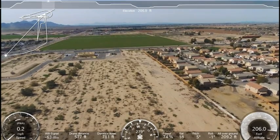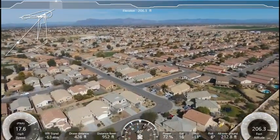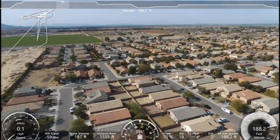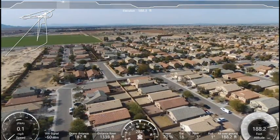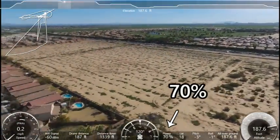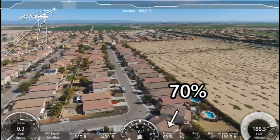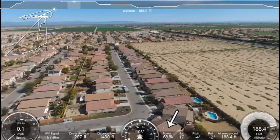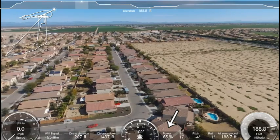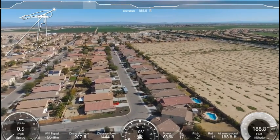My suggestion is this: if you're going to go for a quick flight and the battery is still in the 60s or 70%, don't recharge it. Just save it until the next time you want to fly and run it down to about 20%. When it hits 20% it's a good time to start looking for a landing, because what I found was after about 15% it drops off really fast.